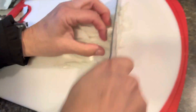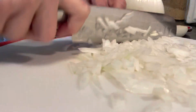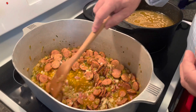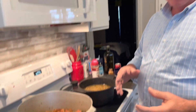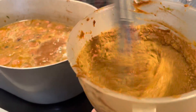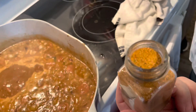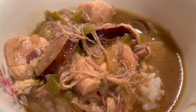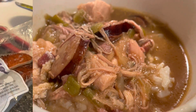Welcome back to Savvy Sauté. If you're new here, my name is Leah, and today I have a very special video for you. Our Christmas tradition is to make gumbo with my aunt and uncle. He is from Louisiana and has promised to take us along in the cooking process and show us how to make his famous gumbo. So if you're ready, let's get cooking.